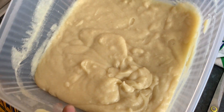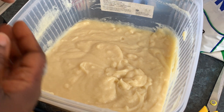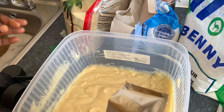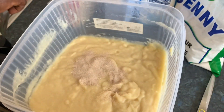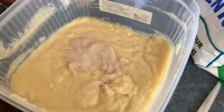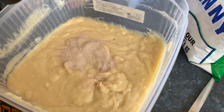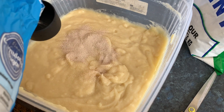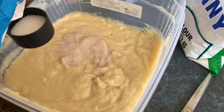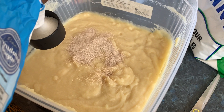My semolina porridge is cold now, so I'm adding seven grams of dry yeast, and some sugar — depends how sweet you want it to be. I'll do one quarter cup of sugar.